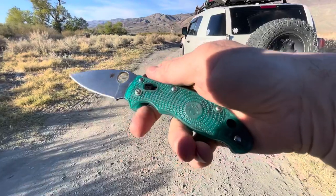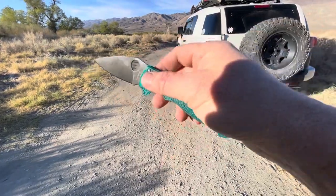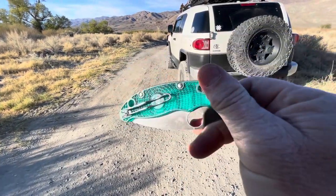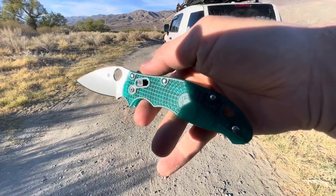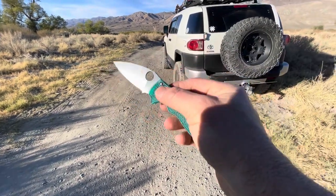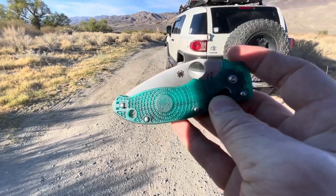If you like what you see, hit the subscribe button — I always forget to say that. Hit the bell or whatever. Hopefully we'll have some more exclusives come eventually, and maybe we'll get some decent videos out here soon. If you're in Bishop, swing by the store and check these out in person. See you next time.